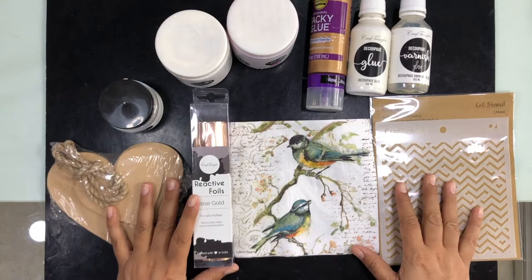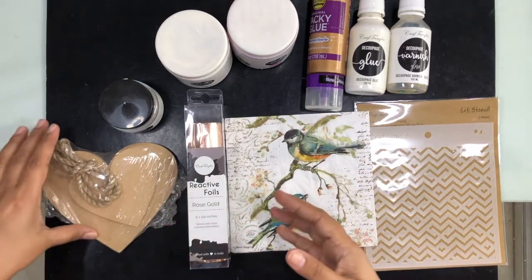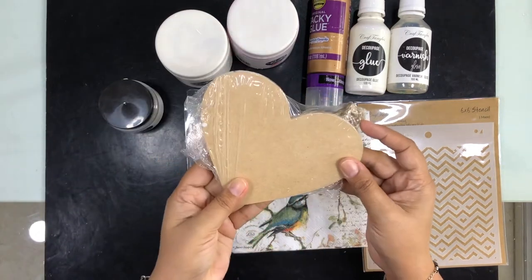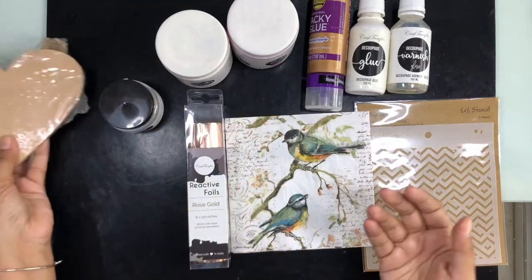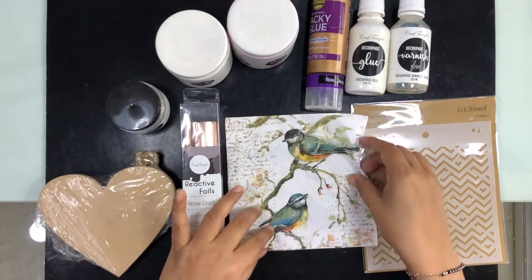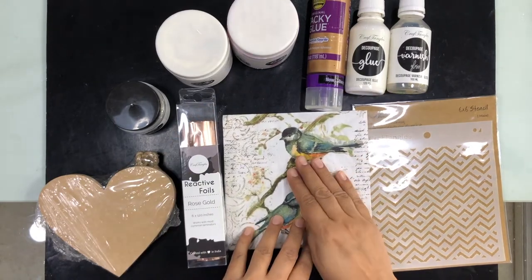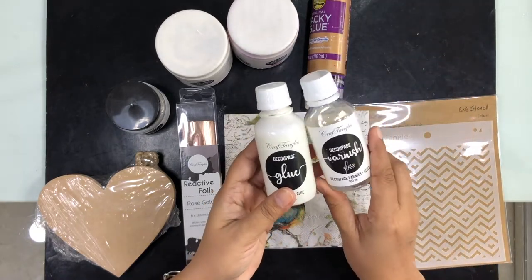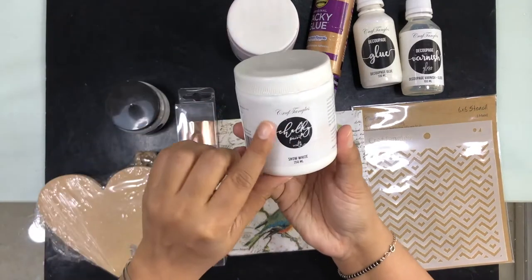It's a very simple and easy yet very classy project. We need any MDF base — I have used hearts, but you can use any shape. I will be using a decoupage napkin on top of it, with decoupage glue, and later varnish it with decoupage varnish. For paints, I have used Chalky Paints Snow White and Chalky Paints French Rose.